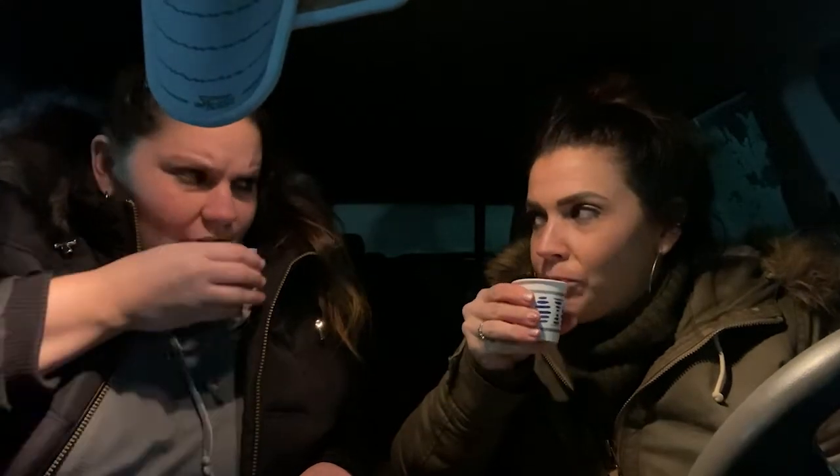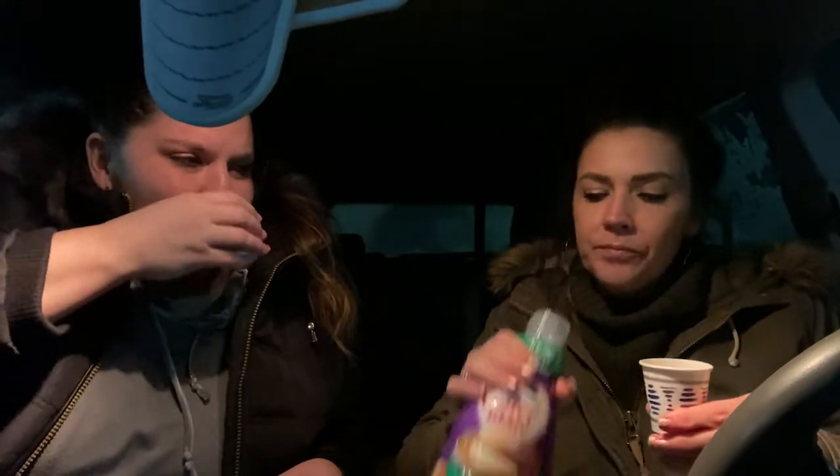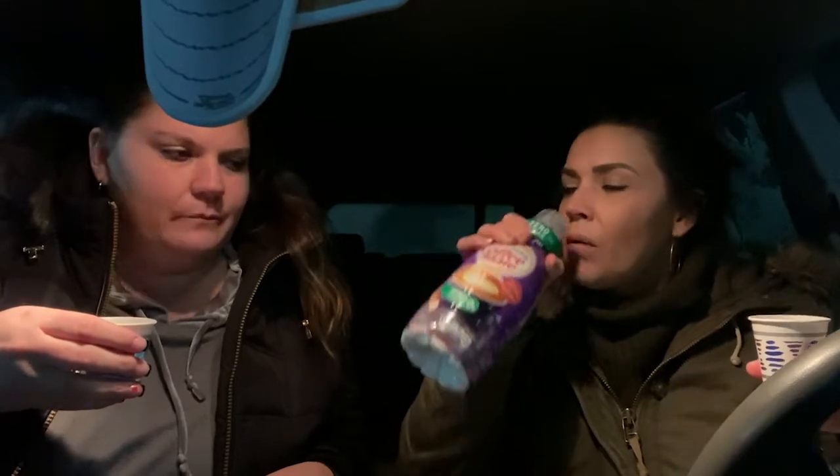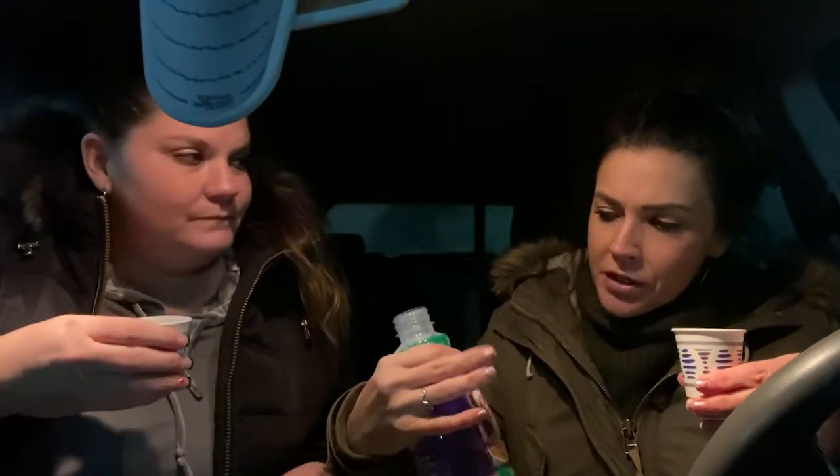I don't feel like I taste it. Guys, do you taste it? Let's add more. I'll taste it now. There's not a lot — I get a cream, yeah it's cream. It is zero sugar, and since it's zero sugar...